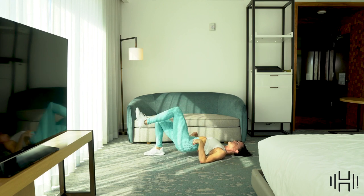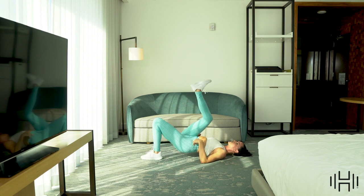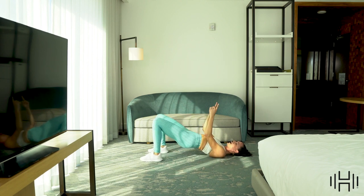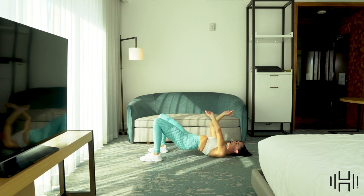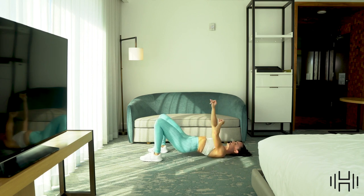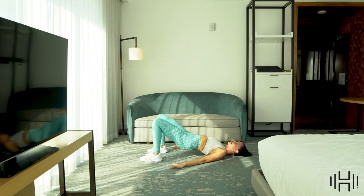Exhale, breathe every time you bring that knee in for the march. Now hold it center right here — let's pulse, lift the hips. Up, up. Party on top! Glutes are fired up. Now we're going to slide just one heel out — heel slide. Those are challenging, keep it reaching. Three, two, one.